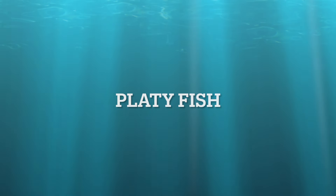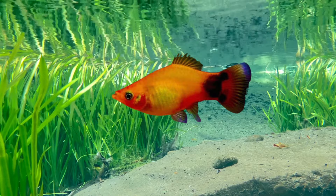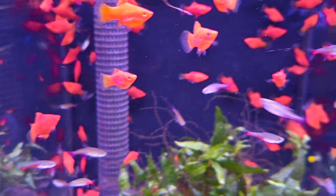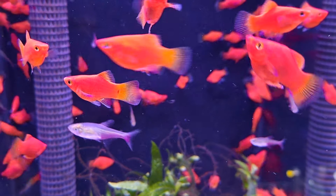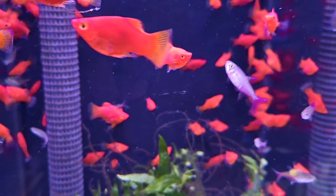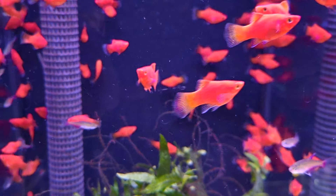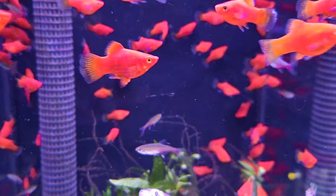Platy-type fish. This is the common Platy. It's a peaceful and active fish. They are social animals, active swimmers, and appreciate tanks with plenty of open swimming space. They are a comical type of fish and do like to interact with their tank mates — and actually, their owners too.